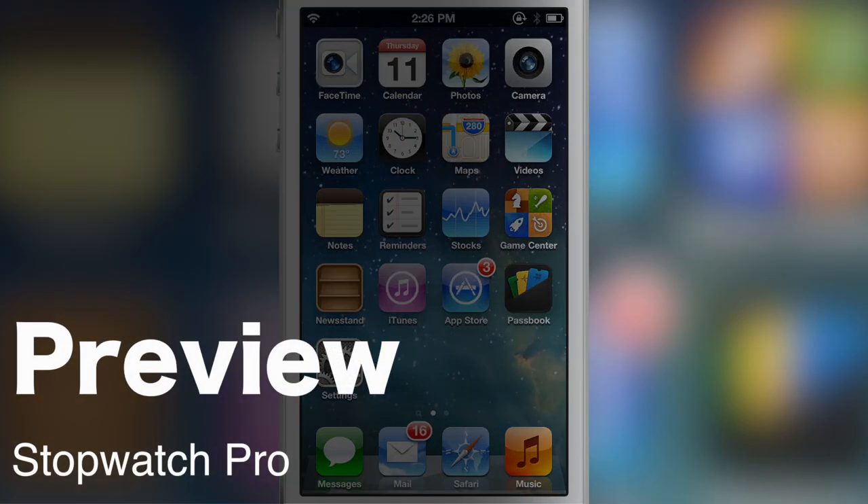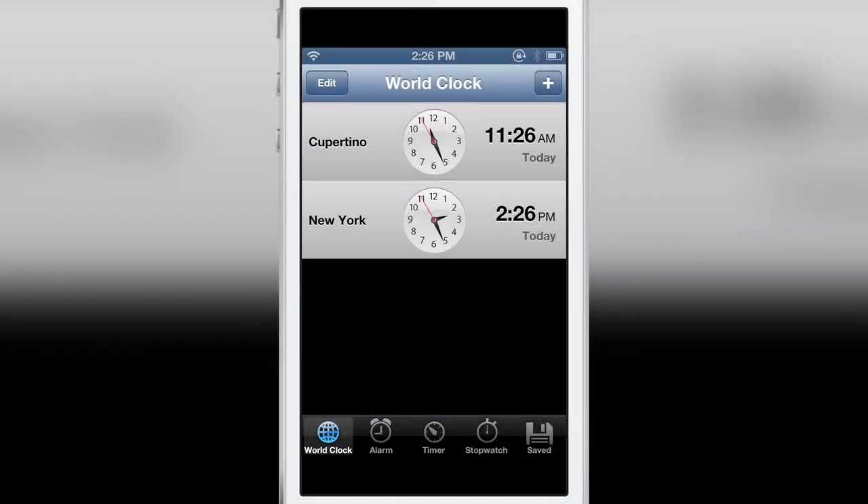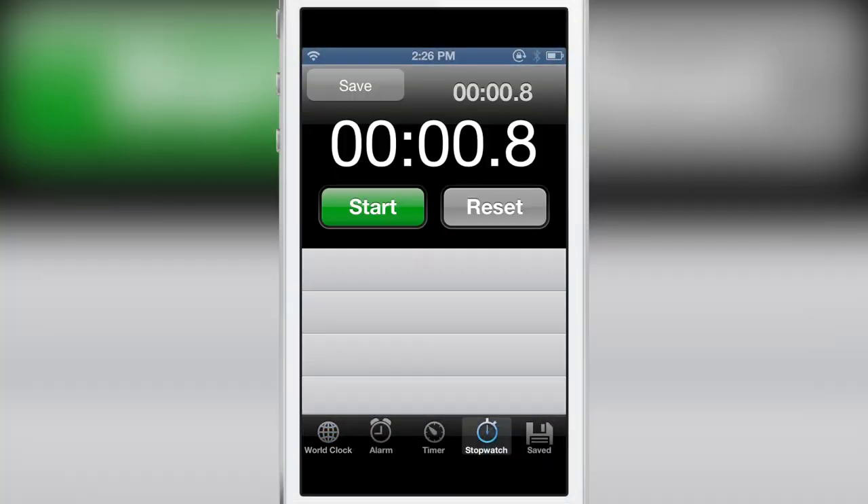How's it going ladies and gents, it's Jeff with iDownloadBlog. I've got a preview for you guys — it's called Stopwatch Pro, and what this does is it allows you to save your times in the stopwatch portion of the clock app.